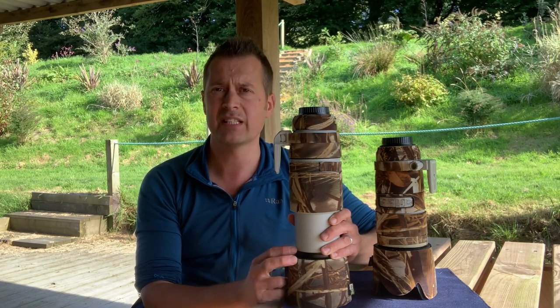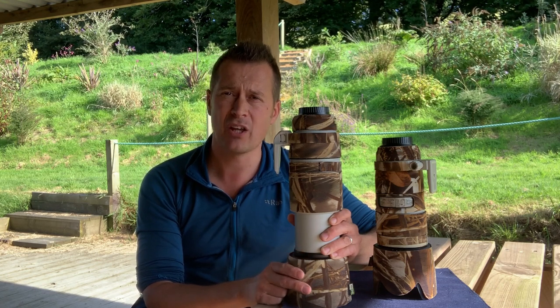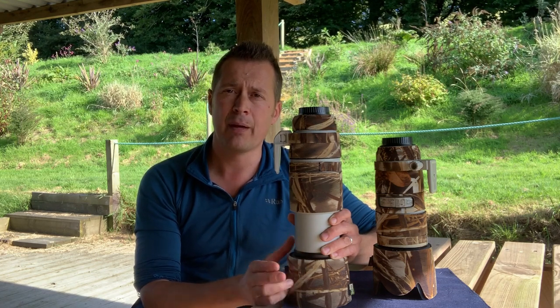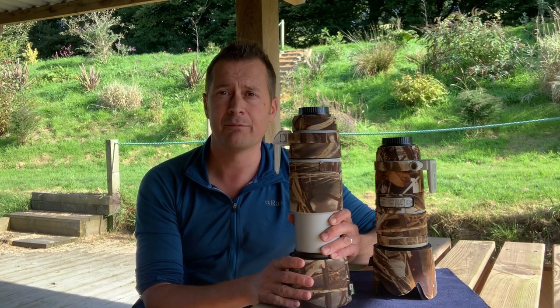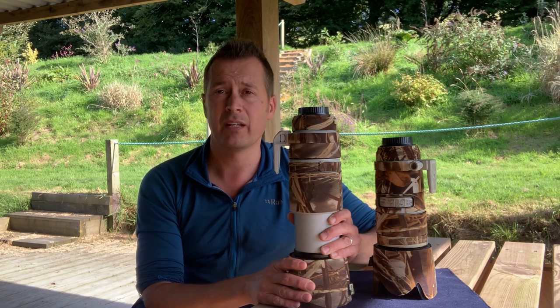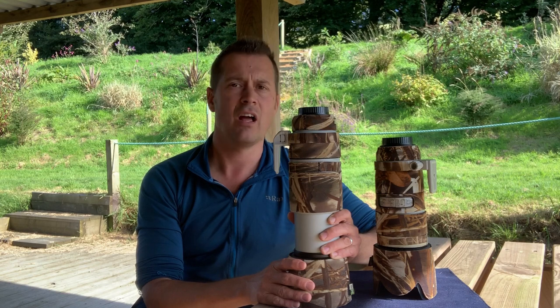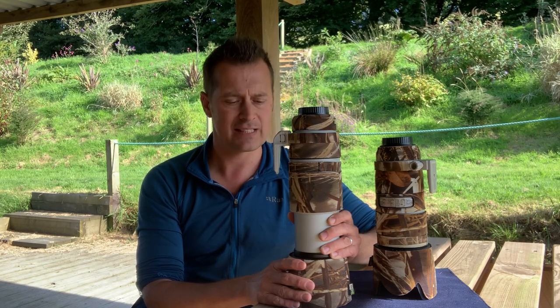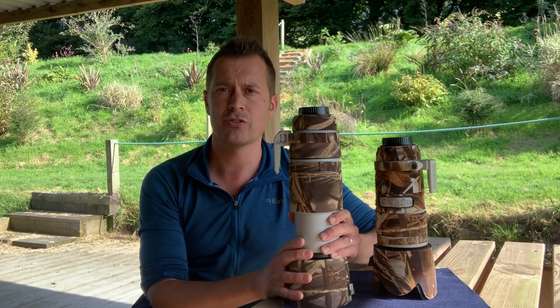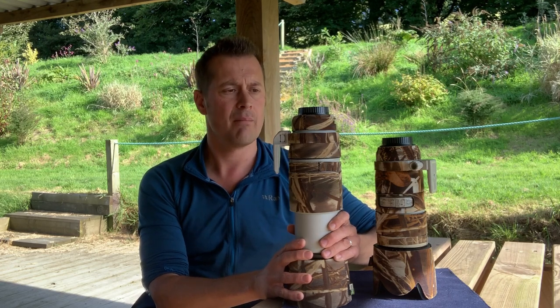These retail at roughly £1,700 new, but you can pick them up on the second-hand market quite comfortably for around the £1,200 mark in relatively good condition. Another great lens to have in your camera bag — the Canon 100-400mm f4.5-5.6 L IS Mark 2.